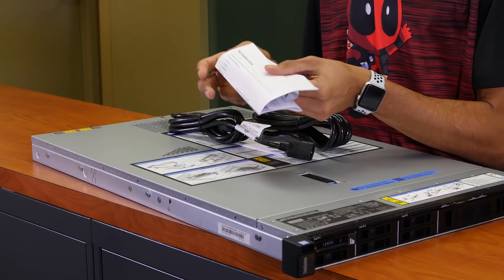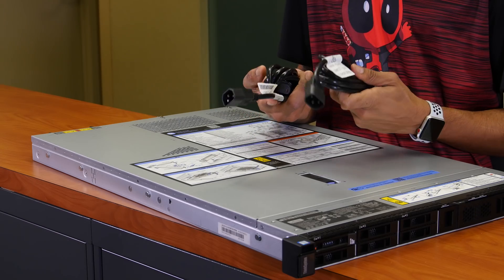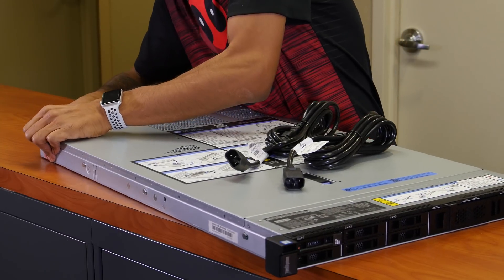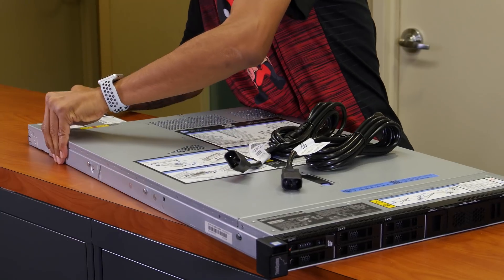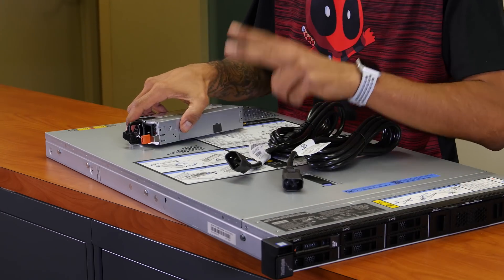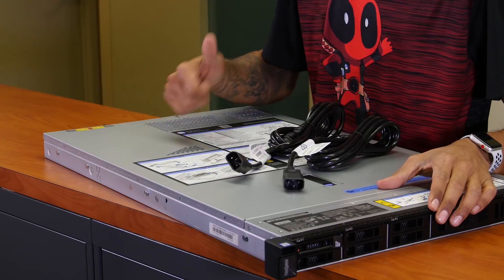We have the rack installation guide that comes inside the box with the two rails, and a warranty and safety booklet for Lenovo. It comes with two power supplies — so we have two power supplies hooked up to it, unlike the SR550 where I only had one. They are 750 watts each. When you're purchasing a server, always get two power supplies, because if one fails the other will take over until you replace it. Redundancy is key when it comes to servers.